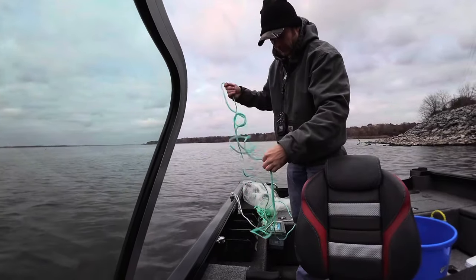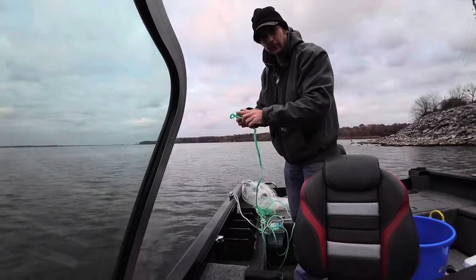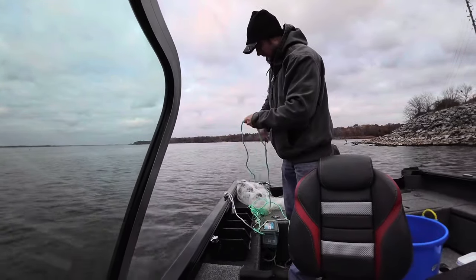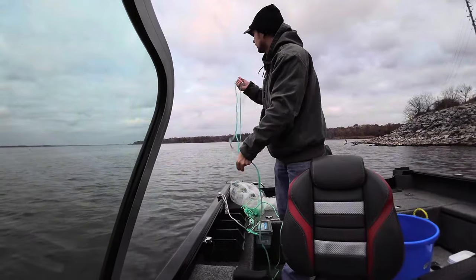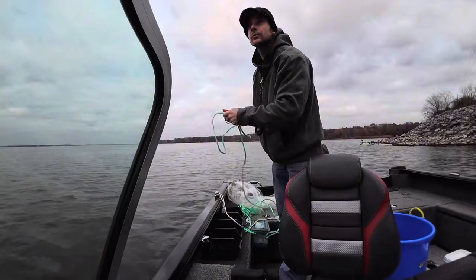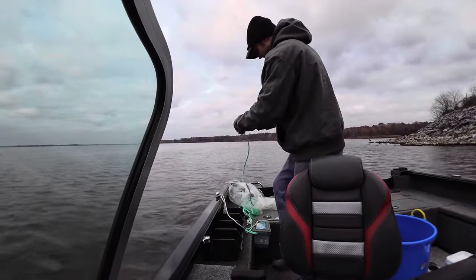I don't want to get a bunch more shad than I need - it ends up being kind of a mess. All these birds can't wait for me to leave so they can get back on their school.